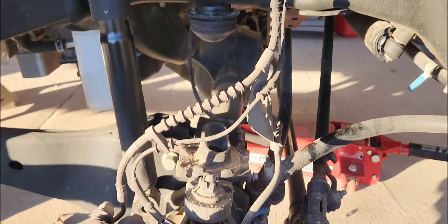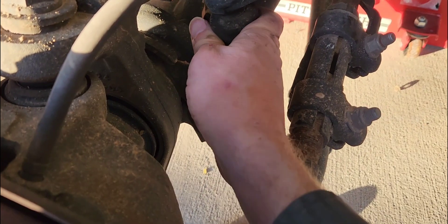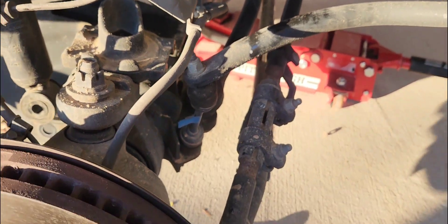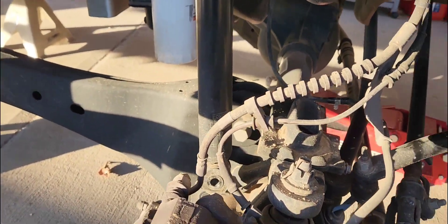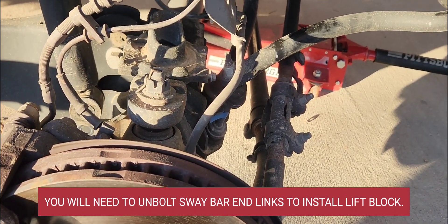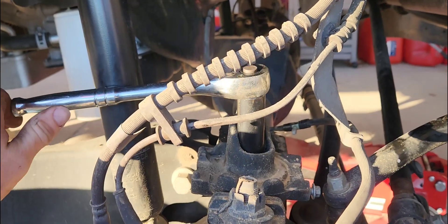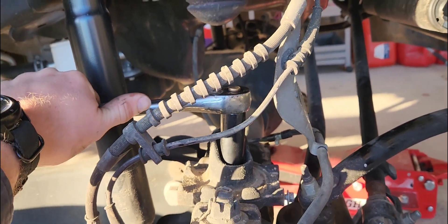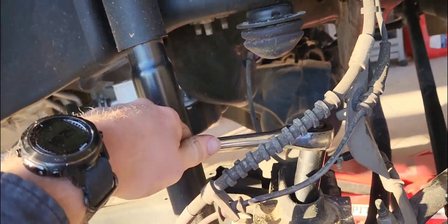The first coil is out — that was super easy. I didn't undo the sway bar; it's kind of in a little bind but if I can move it with my fingers it's not that bad. You're fine leaving the sway bar on, though you may have to take it off to put the lift spacer in — we'll see. Once your coils are out, get a 19 millimeter on that bolt in there, break it loose, and they'll come out easy.